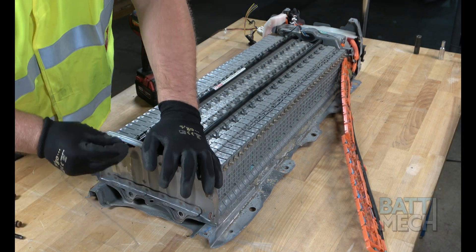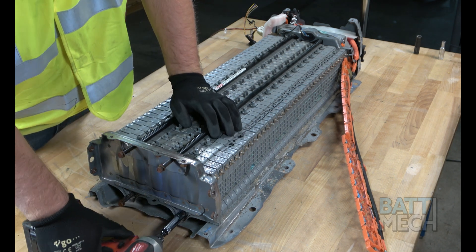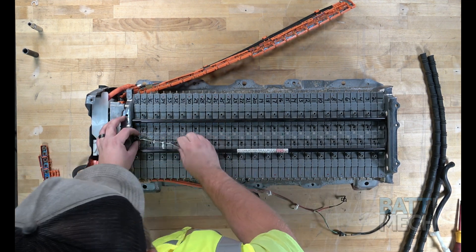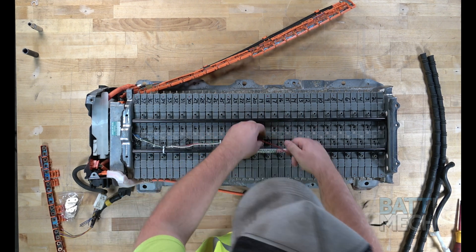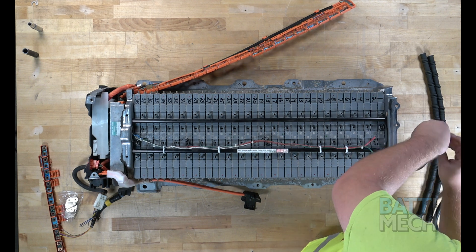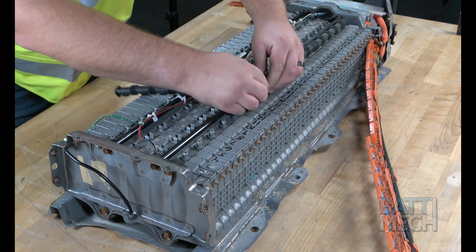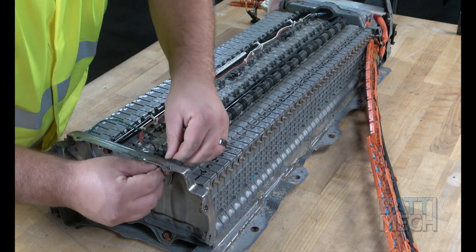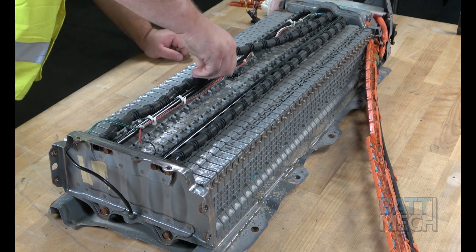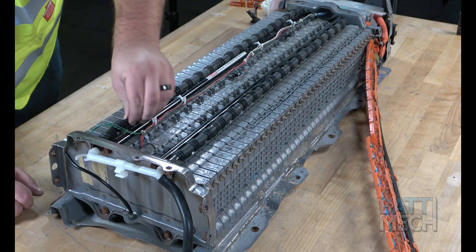Now that you're sure your modules are lined up in order, go ahead and attach this metal end piece using the four screws. Next, reattach the temperature sensor and wires. Don't forget to insert the temperature sensor wire through the metal end piece. Once the temperature sensor wires are attached, go ahead and attach the vent tubes to the top of the battery modules. Make sure the vent tube goes through the metal end piece for both tubes, and make sure to connect the white plastic vent tube to the black rubber vent tubes.